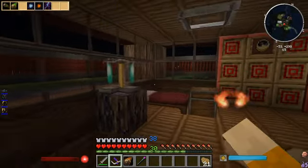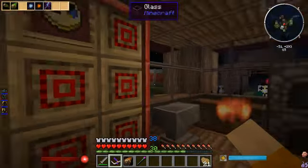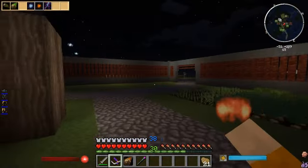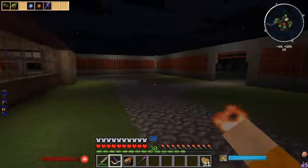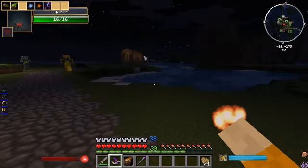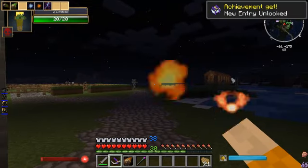There's an enderman around here. Well, you know what - I need to level up anyway. Let's go fight! I have half an episode to go and nothing to cover.